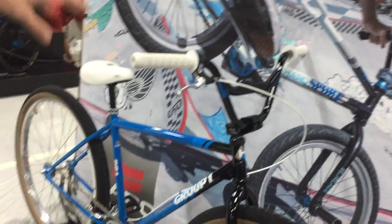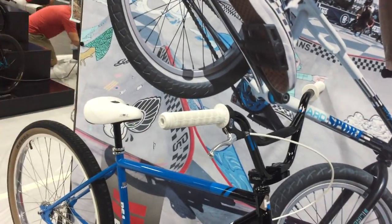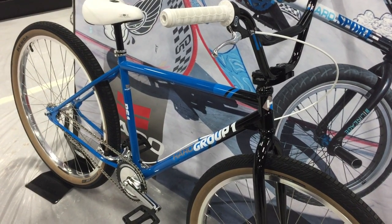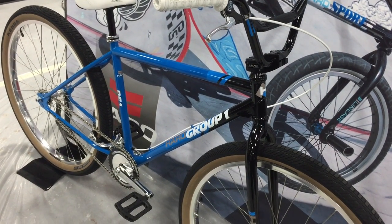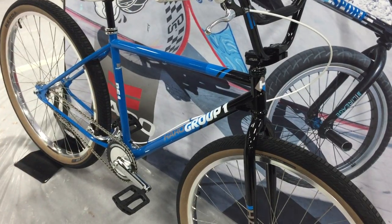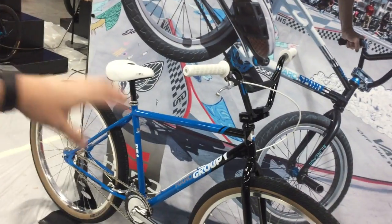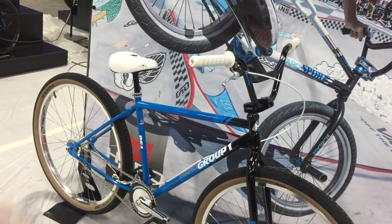This bike is going to retail at $999. It's 44130 chrome alloy, with heat-treated 48-spline cranks and 29-inch super pro wheels. It has everything you want — it obviously doesn't have the gyro or the pegs, but this is pretty much replicating what Pistol Pete rode back in 1988.